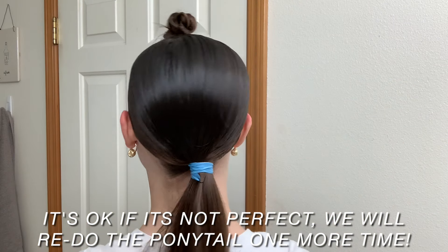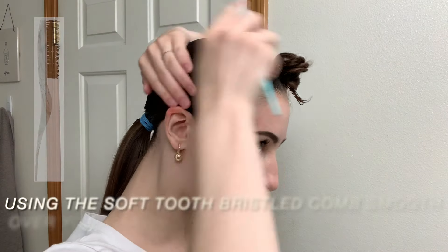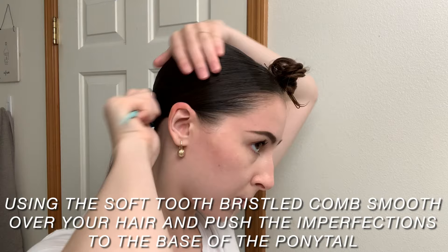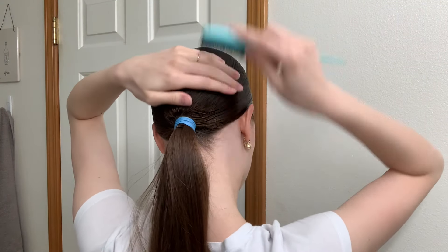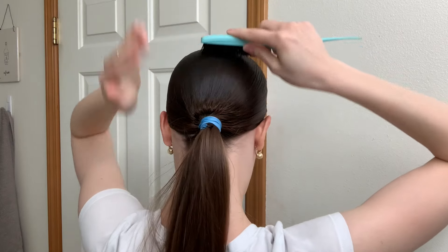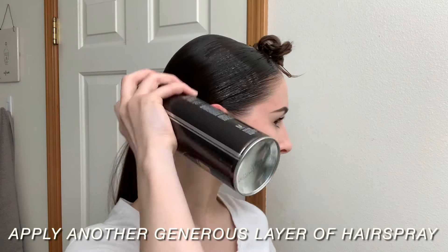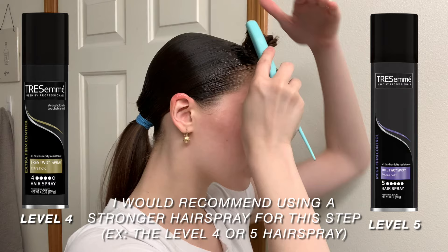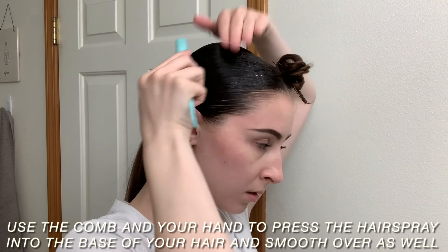It doesn't have to be perfect because we are going to be redoing the ponytail again. Now I'm using my amped up teasing comb and I'm just going to use this to smooth over my hair and push all the imperfections towards the base of the ponytail. This is a very common theme — you're just going to keep doing this until you get the desired result. I'm using my Tresemme level 3 hairspray and applying a very generous amount, but I would really recommend using the level 4 or level 5 hairspray — the level 3 is all I had at my house at that time.